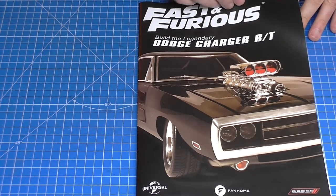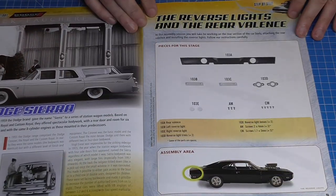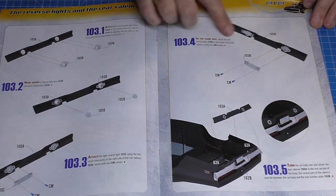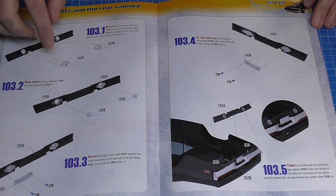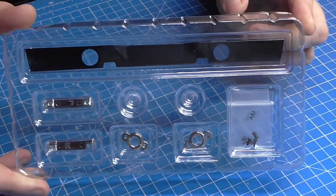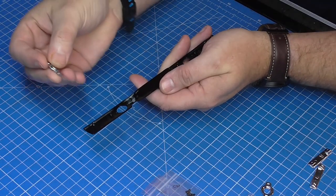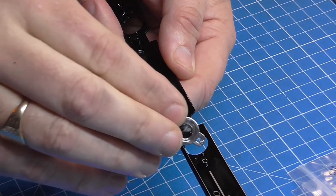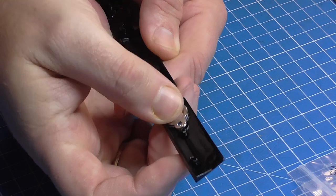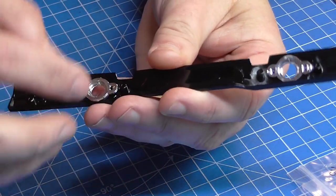It starts with stage 103. This is the magazine and what we're going to be doing is the reverse lights and the rear valance. Here are all the parts — we're actually going to be still working on the bodywork like we did before. I'm going to add these details so it looks just like that. So here are all the parts for stage 103. The first thing we're going to do is take these reverse light trims and fit them from the inside into these openings.